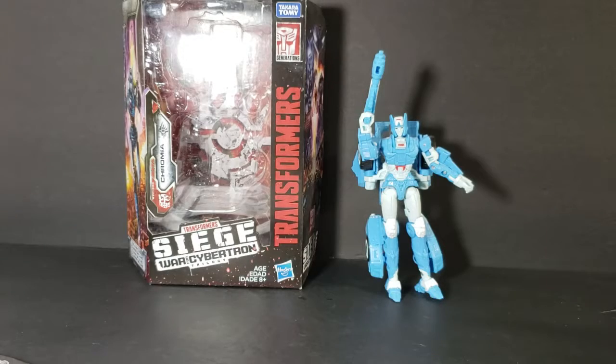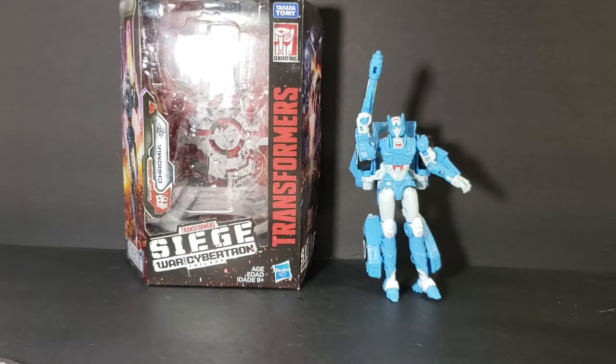Hey guys, welcome back to Comic Geek TV, the only place on YouTube where all geek culture collides. I'm Shannon, and today on the show we're taking a look at the Transformers Siege War for Cybertron — this is Chromia.